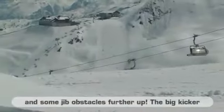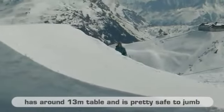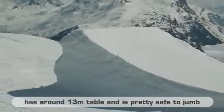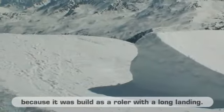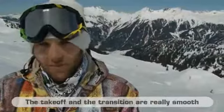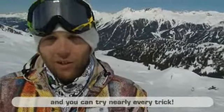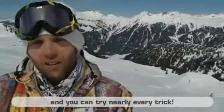The big kicker here in Montafon, in Nova Park, has about a 13 meter table, is pretty safe to spring because it has a roller on top, and has a relatively long landing. The take-off is pretty smooth, so the transition is pretty good, and you can actually hit every kicker here so fast.